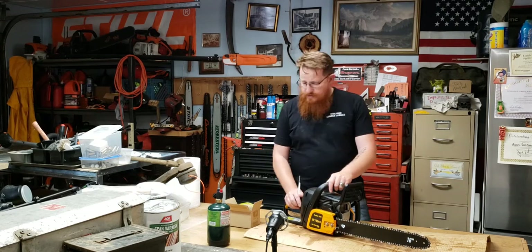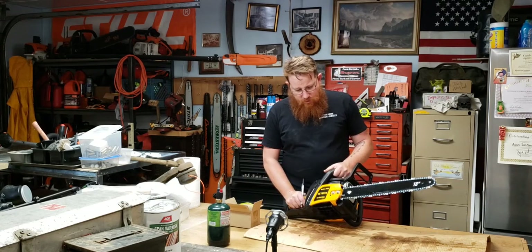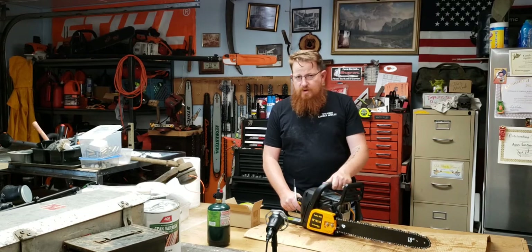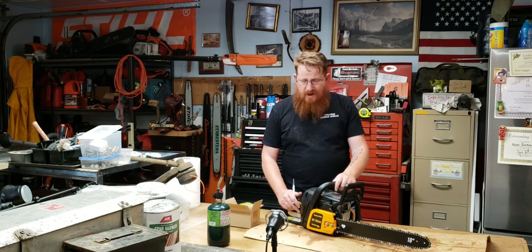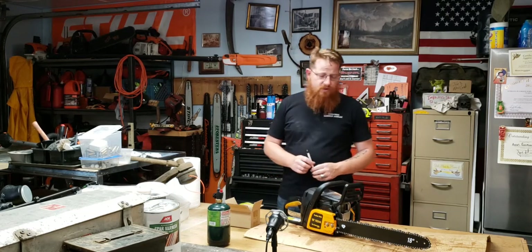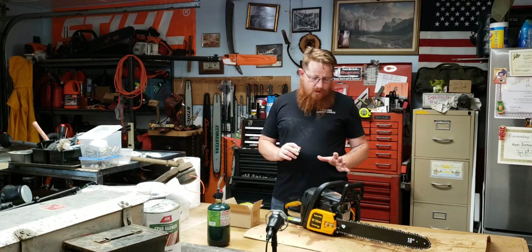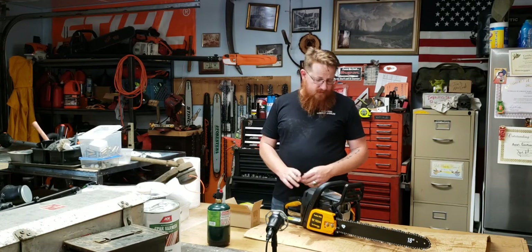Welcome to Rassin's and Baked Saws. Today we're looking at a Poulan Pro 42cc chainsaw. A friend of mine brought this in with a complaint that it would stall once it gets running. After reviewing all the repair blogs online and a lot of YouTube videos, this is a very common problem for this saw.